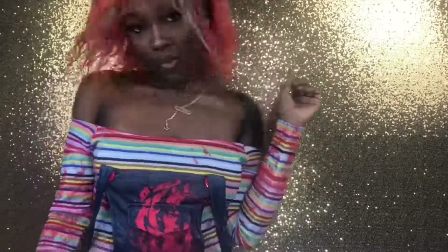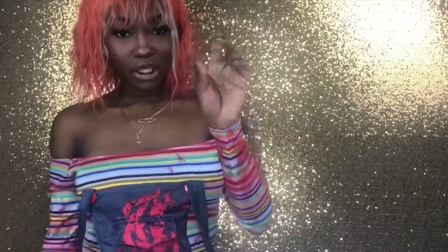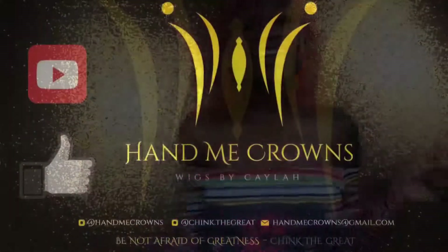Thank you guys so much for watching. Let me know what other videos you guys want to see on my channel, what other looks you want me to do, any more colorful tutorials. Thank you guys so much for watching again — like, comment, and subscribe, and keep being great.